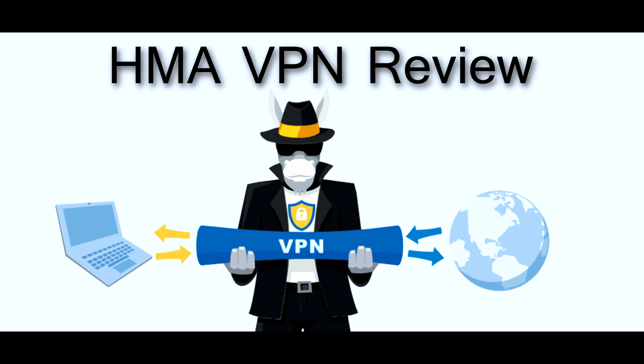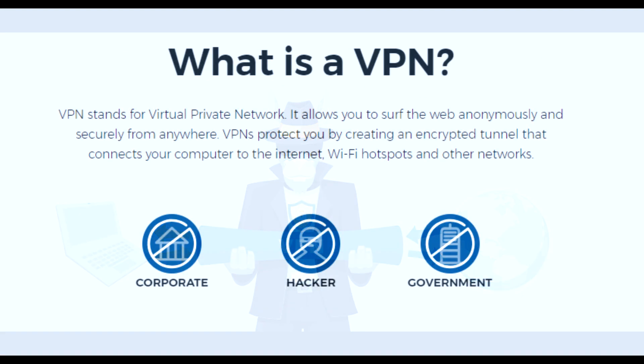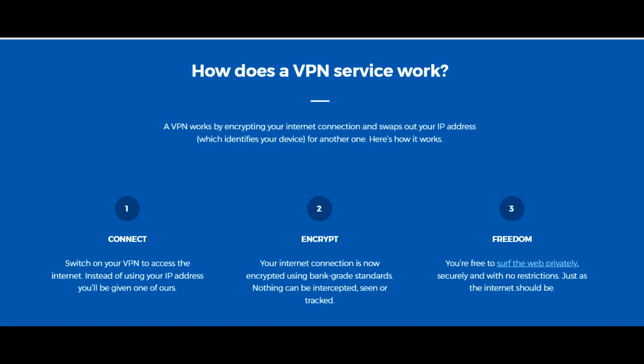If you don't know what a VPN is, VPN stands for Virtual Private Network. This allows you to surf the web anonymously and securely from anywhere. A VPN works by encrypting your internet connection and swaps out your IP address, which is what identifies your device, for another IP address.